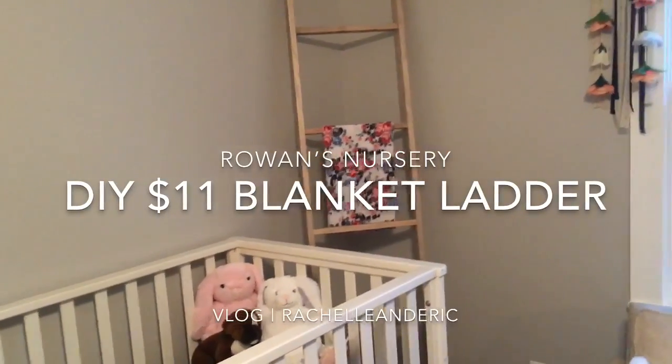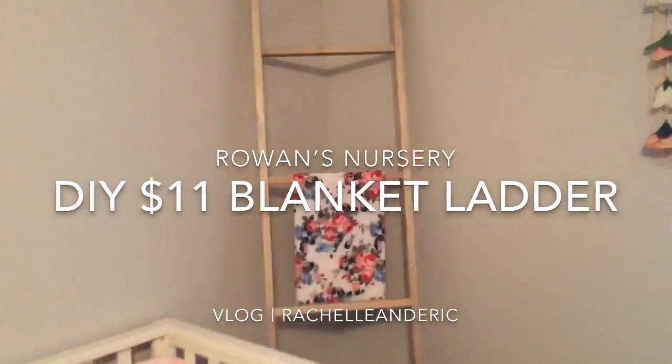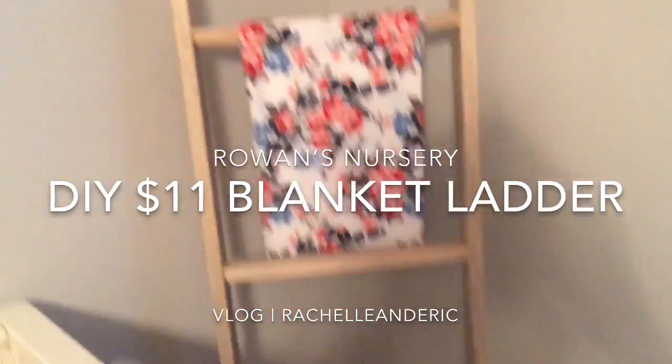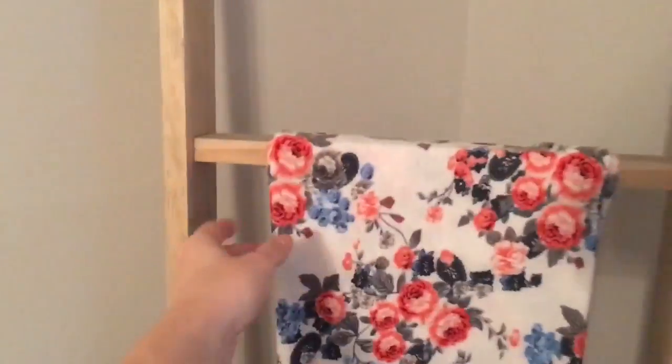Hey guys, welcome back to my channel. Today I'm going to show you how we created a DIY blanket ladder with just $11 from our local Menards store. Remember to subscribe if you're new and like this video if you like it. Alright, let's get into the video.